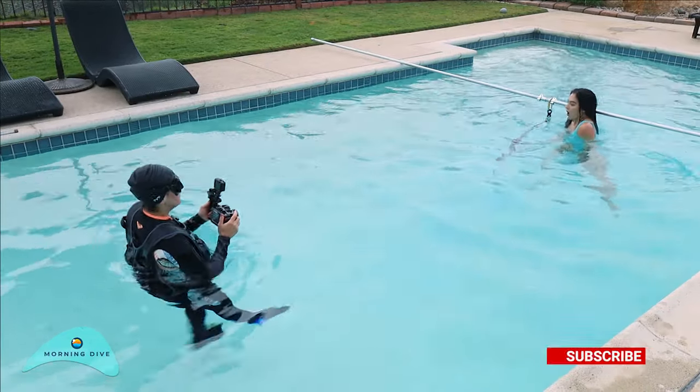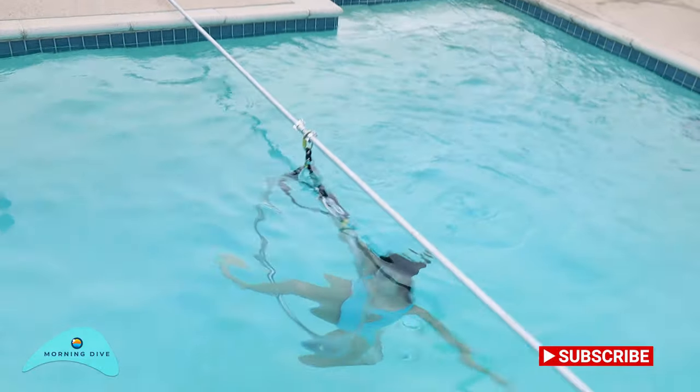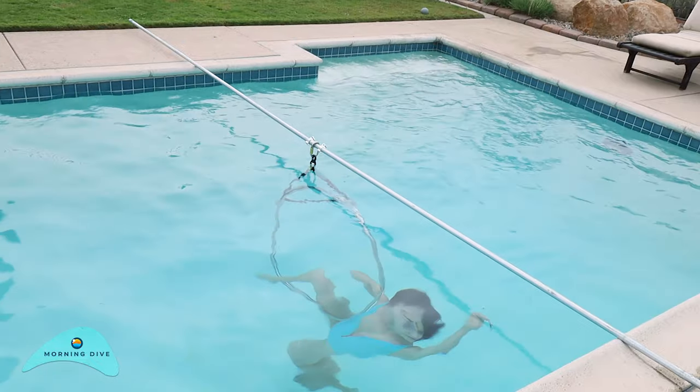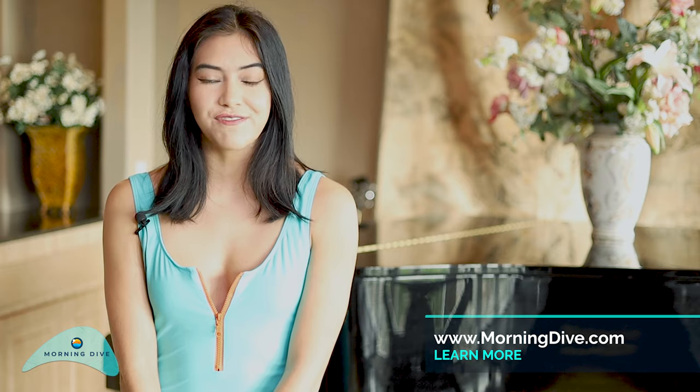I'm a little bit nervous to shoot underwater but I'm mostly excited because it's something very new to me. I think it'll be a great challenge for me. I've heard that when shooting underwater you really have to focus on keeping yourself beneath the water, so I have to think of not only keeping myself underwater but also the hoop.